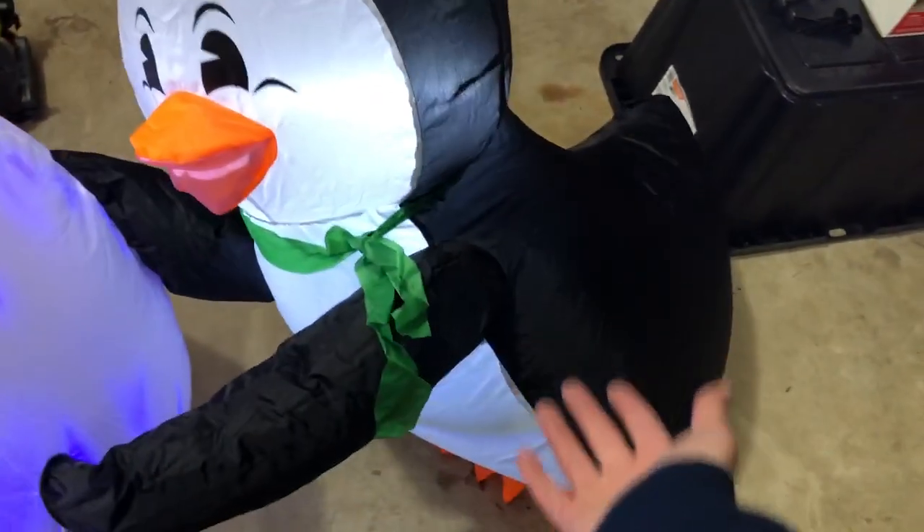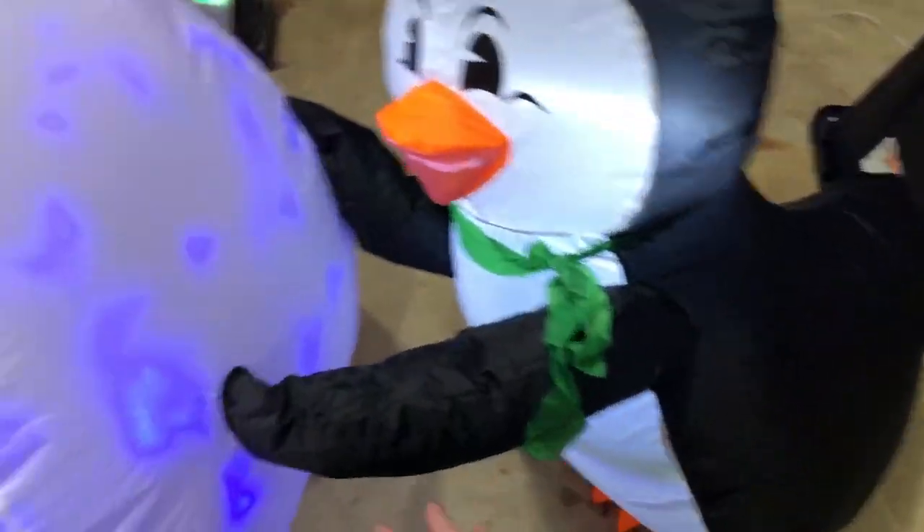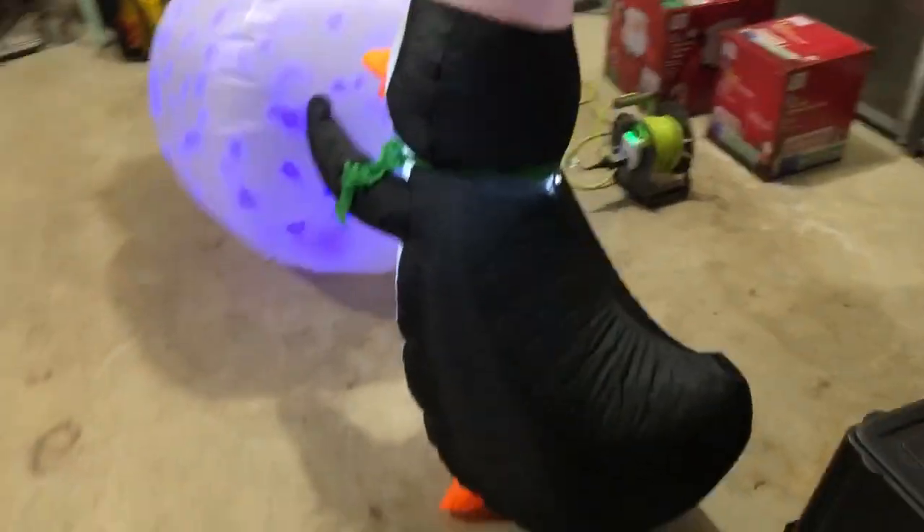He might actually fall over — it looks like he really wants to fall over. But at least he's attached to this, so it should be okay. I think it'll be okay in the wind. Once you sink the stakes down properly, maybe with better sticks if the ones that came with don't work that well, it should be fine.